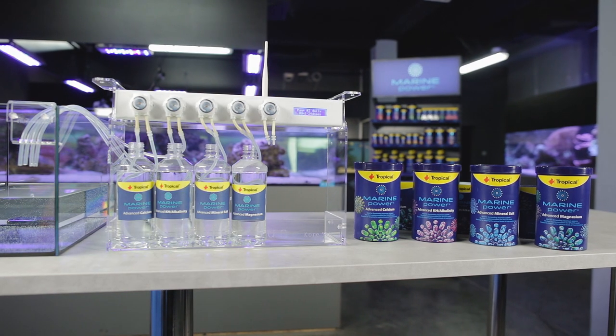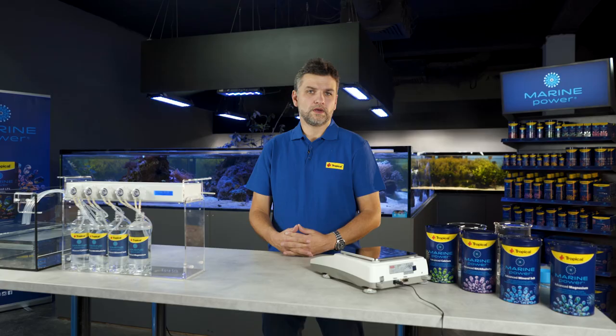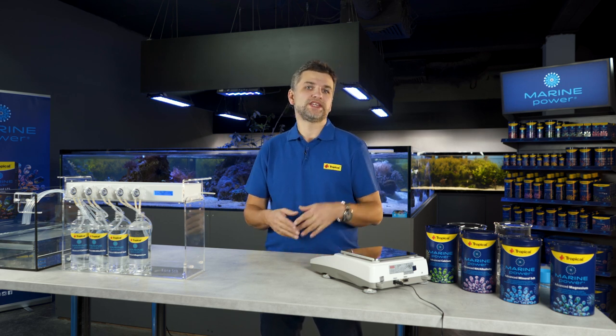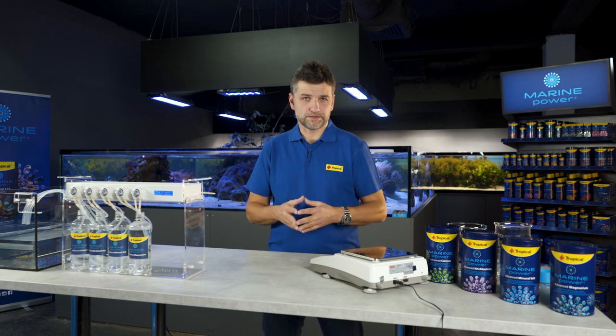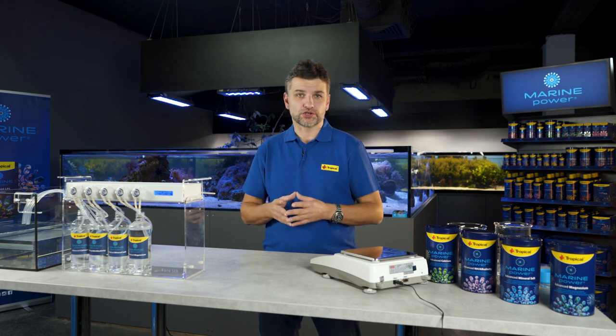You simply dissolve the required amount of each salt in a separate container with pure water. The amount of water depends on the individual needs of each aquarium, so some of you may need one liter of each liquid, while others may need five or ten liters. As an example, I will be talking about preparation of one liter of the solution.